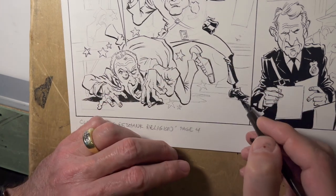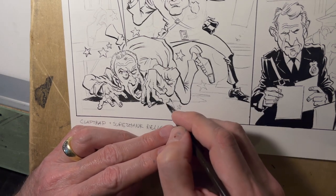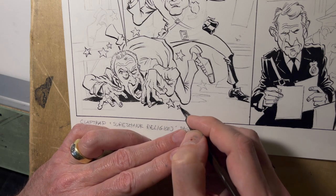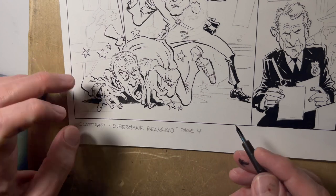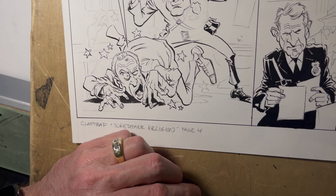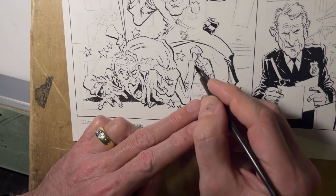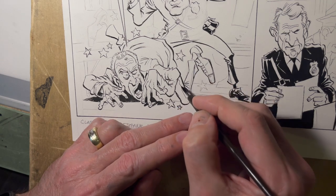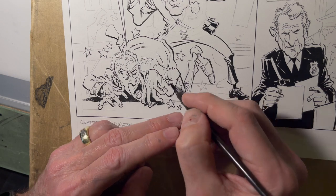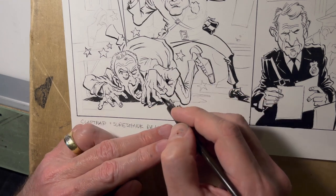This area is pretty wet right now so you've got to be careful and stick to another area. It's okay to add some detail though, because it's going to be a nice print job on this book, so some of the smaller more delicate lines will still show up.